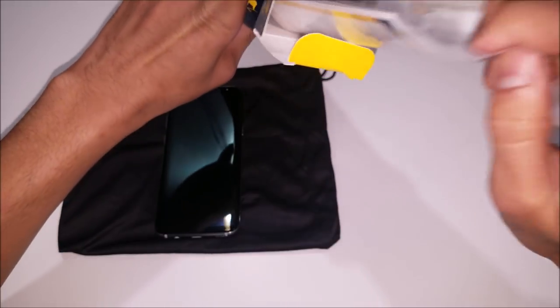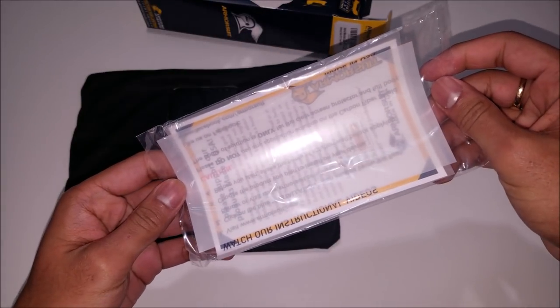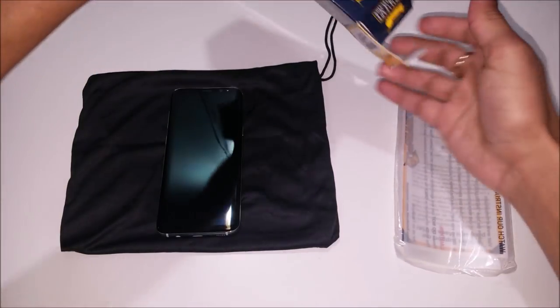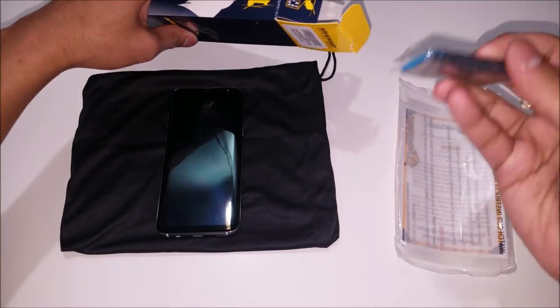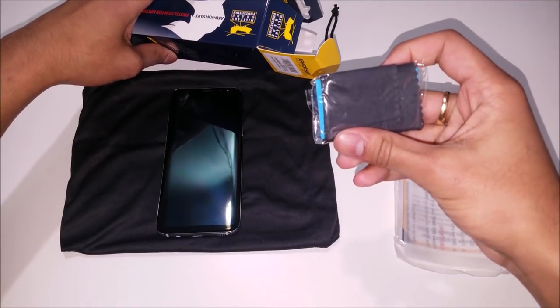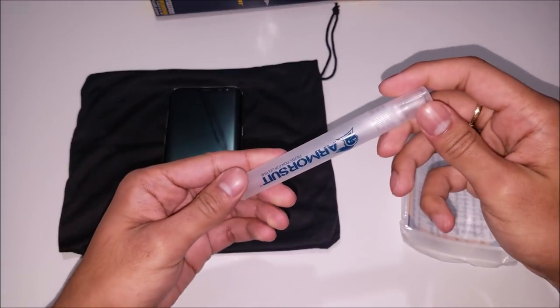Inside the box you'll find a sleeve that contains either your Samsung Galaxy S8 or Galaxy S8 Plus screen protector. You will get a squeegee, a microfiber cloth, and you will get the Armor Suit solution.